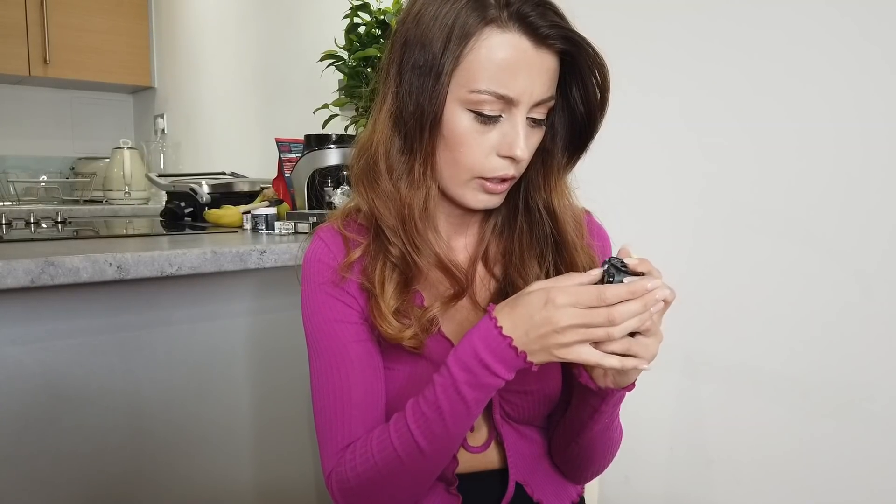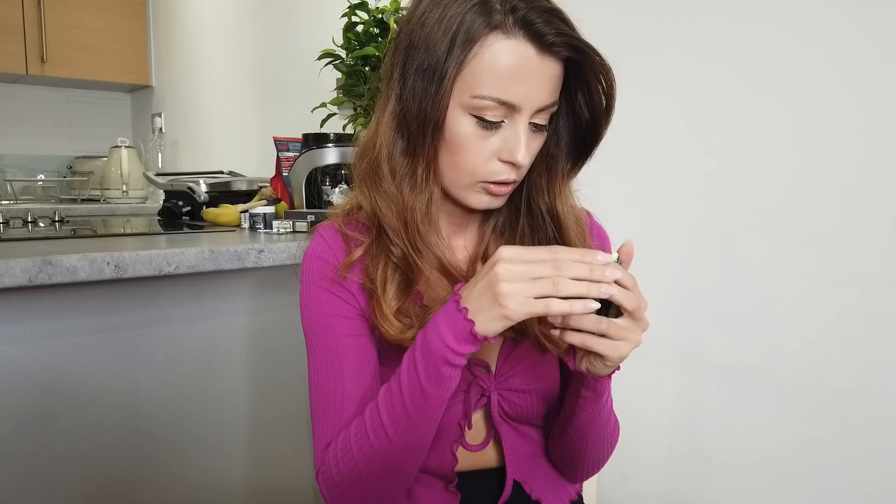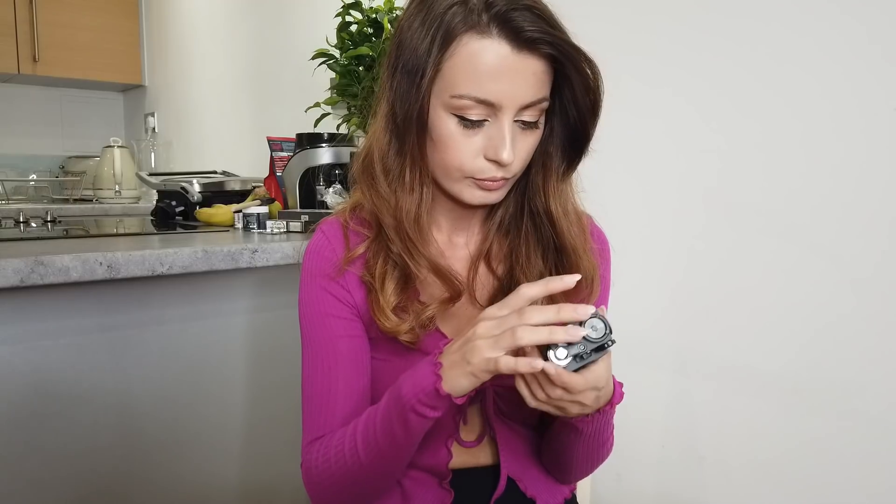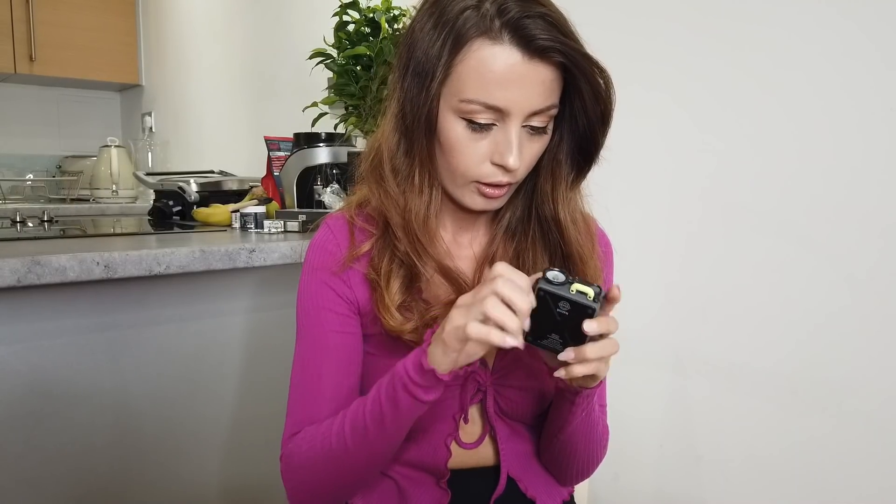Here we have a switch — on, off — then we have Bluetooth. I'm just learning how to do it. I connected by Wi-Fi my phone and the speaker. To be honest, I had to read about this, how to do it, because it's a bit different than in the previous one. But I will show and talk about this in a second.